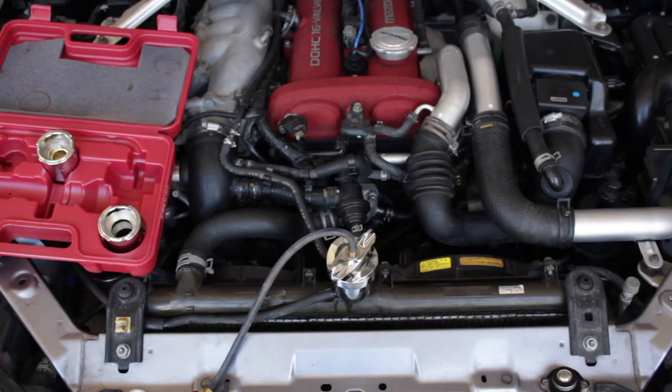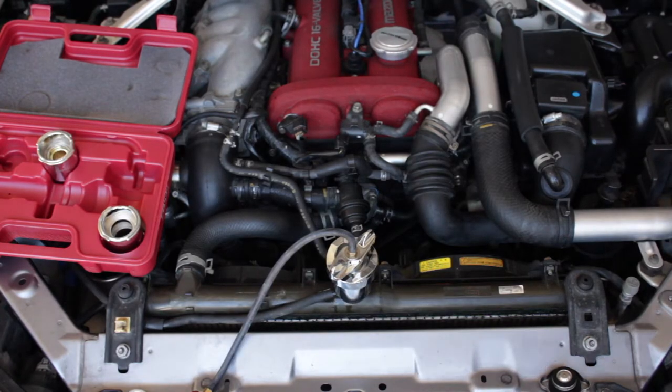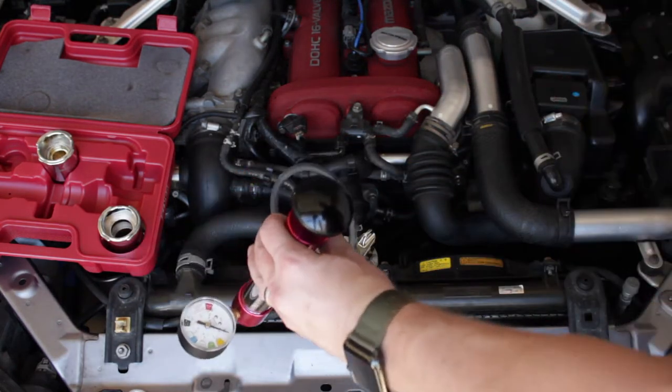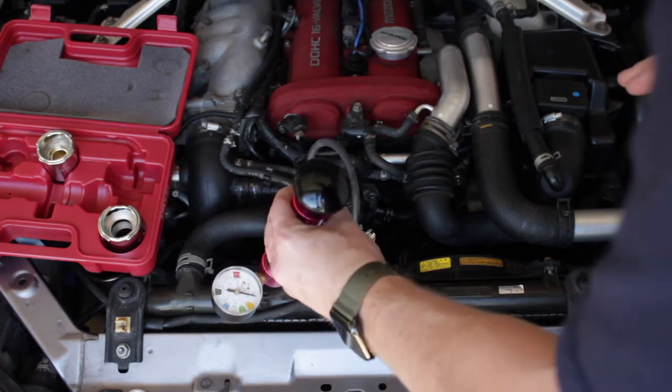We're returning from our maiden voyage with the Mazdaspeed Miata after getting it all back together, and I noticed coolant leaking again — not from the water pump area, so that's nice. It looks like it's coming from the upper radiator area. I've got my coolant system pressure tester hooked up right here, and we're going to go ahead and pressurize the system to see specifically where that leak is coming from.